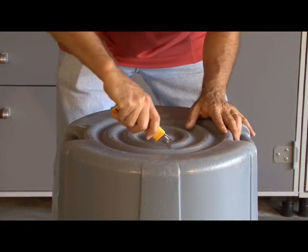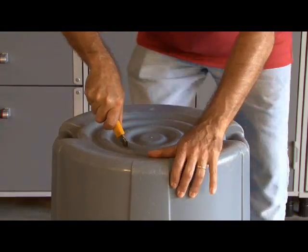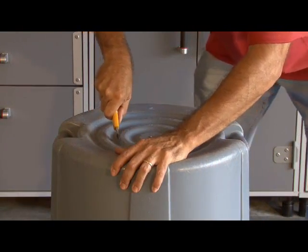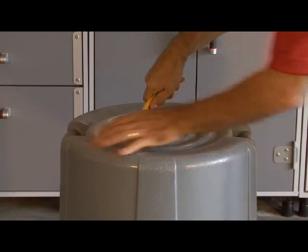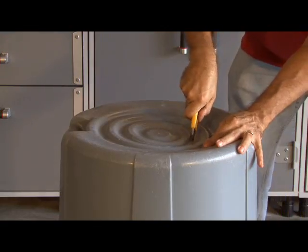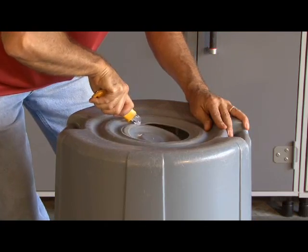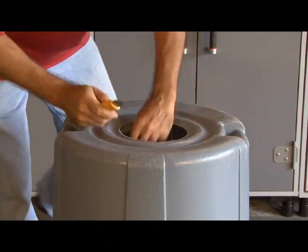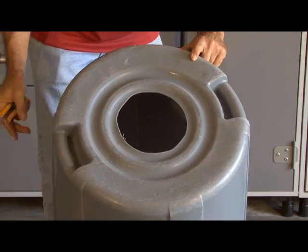First thing we're going to do is cut a six-inch hole in the bottom of our trash can. You can use different size holes for different effects, but we're going to start out with a six-inch hole. I'm going to just basically cut this open. This will be our exhaust port for our smoke. We've got our six-inch hole cut.